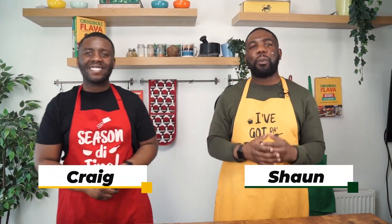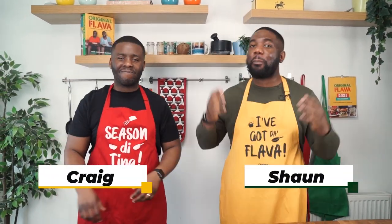Hey guys, welcome back to the Original Flavor Kitchen! We're back again with another amazing recipe — corn fritters using Ellen's tamarind sauce. Guys, you have to try this combination, it is so good. This video is in partnership with Caribbean Export, and they're all about showcasing the best Caribbean products to the world — straight from yard, straight to your kitchens.